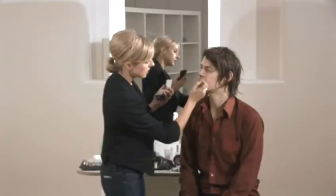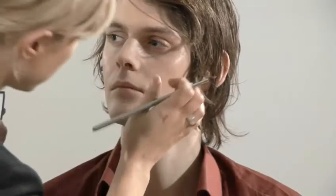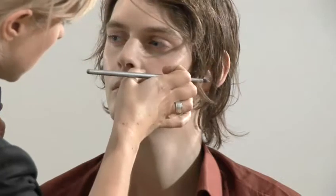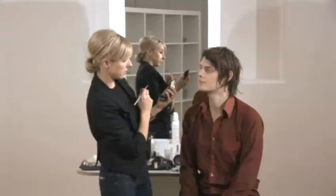This is a cream concealer — it's got quite a pasty consistency and this will last a lot longer than any liquid products that you might use. Really make sure that you do blend this. You don't want to see a load of concealer around the nose; it's a really big giveaway that you're wearing makeup.